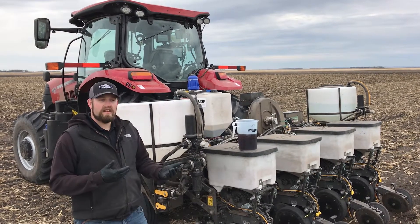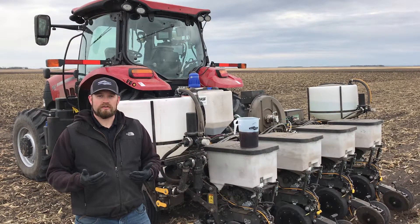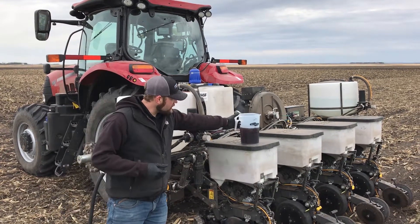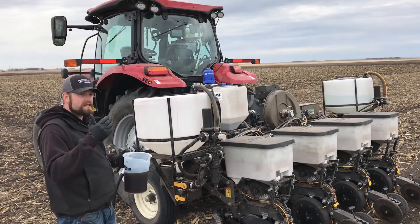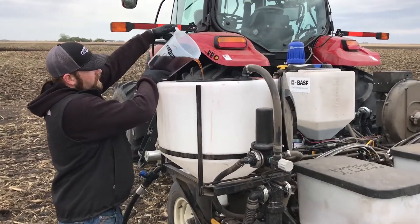That 0-10-10 analysis offers some very good fertility at a low salt level, making it far safer than a lot of other starter fertilizers that you might use on soybeans. As you can see here, I've got a sample that we're doing — a little bit of smaller acreage this year. We're just putting it on our mixing cone.